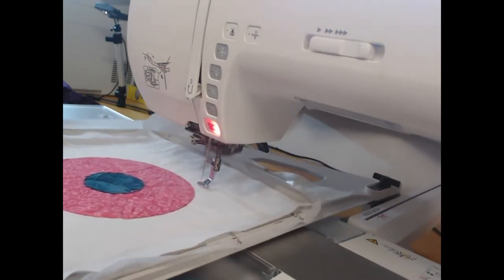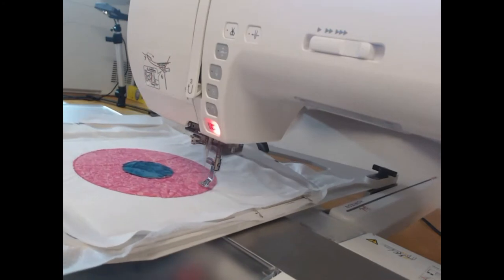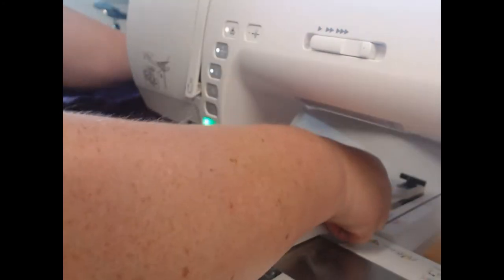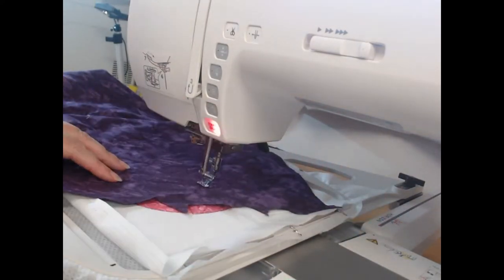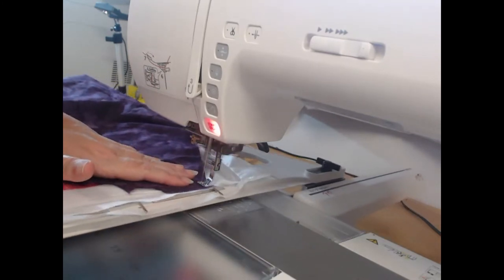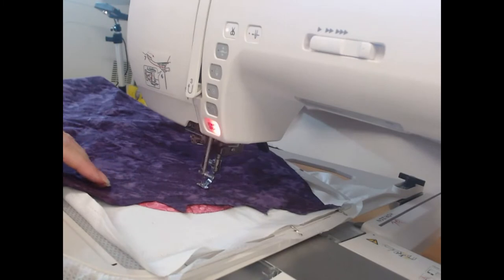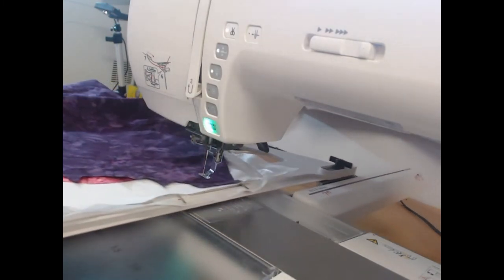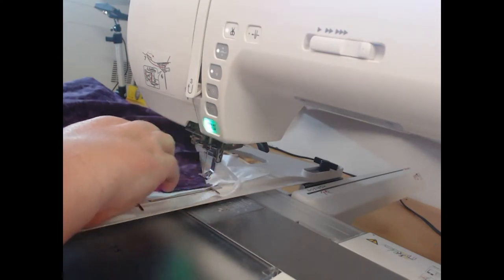Now we're up to colorway eight, which is going to start these corner elements. The first layer of appliqué fabric I'm going to lay down is my deep wine — a really deep purpley color with just a couple of other mottled colors through it. Colorway nine is going to hold that fabric down, then I can trim around that object.